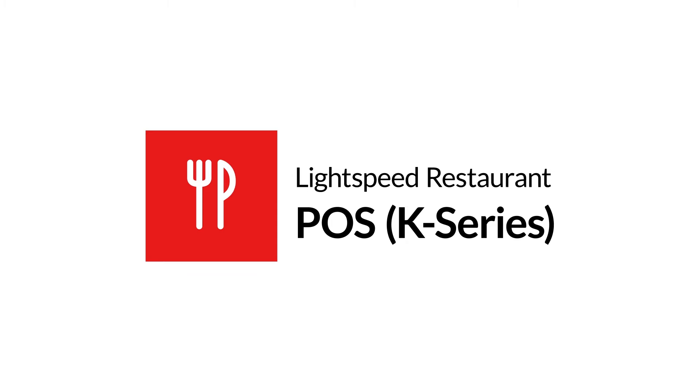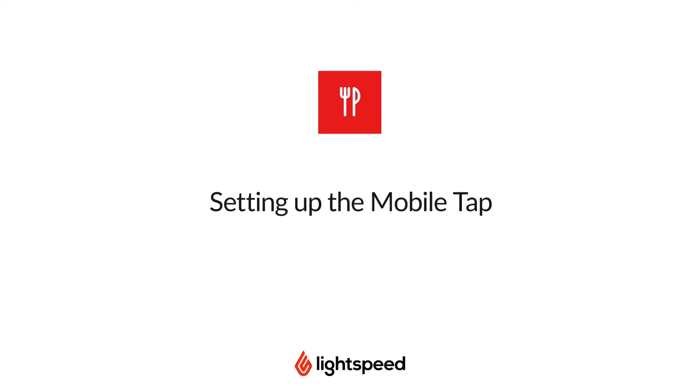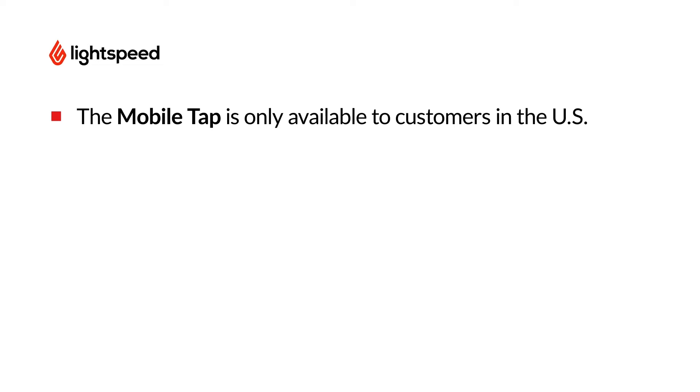Welcome to Lightspeed's Video Support. I'm Matt, here to show you how to set up the MobileTap, add it to your back office, and connect it to your POS. The MobileTap is only available to customers in the United States. To inquire about eligibility, please reach out to your account manager.